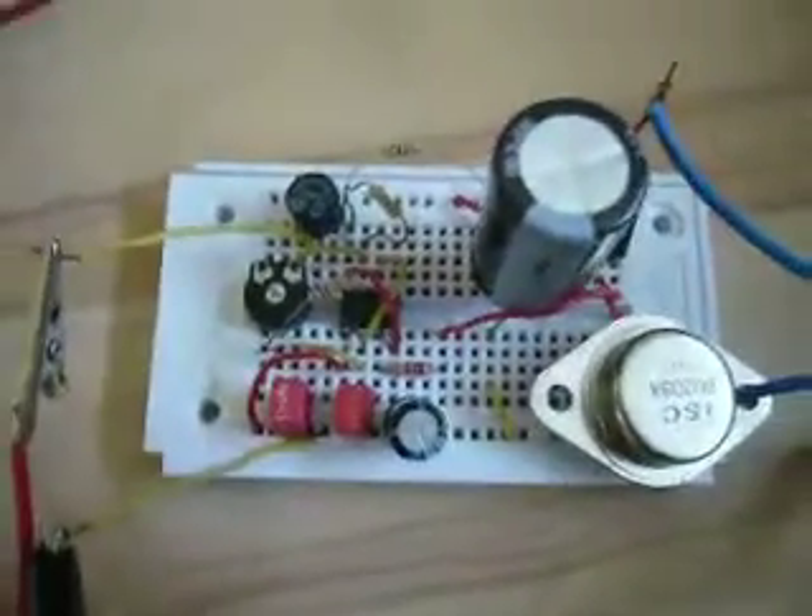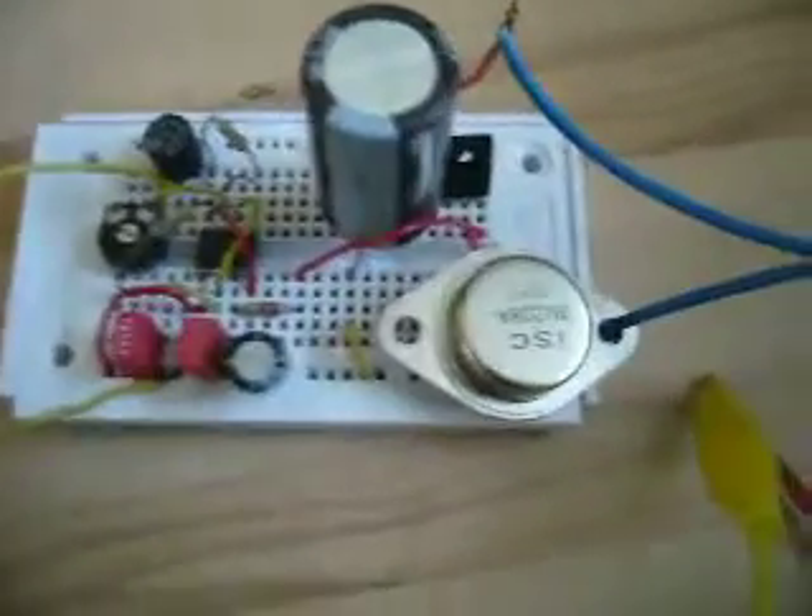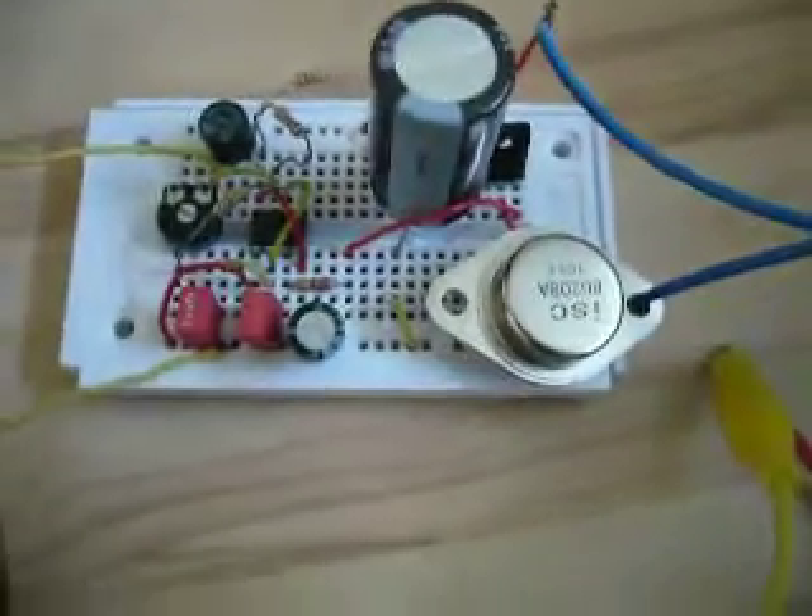That was my random project - an electric fence charger based on the timer EC and the BUT208 flyback driver transistor. I hope you liked it.